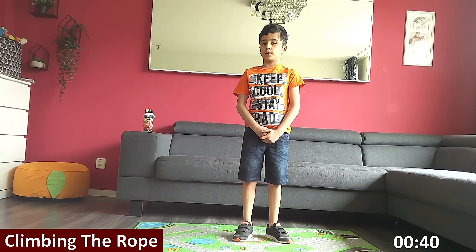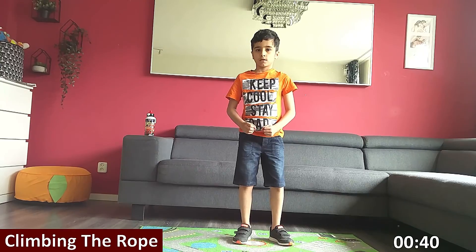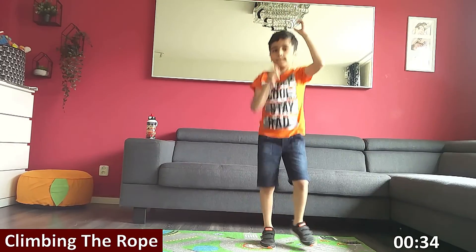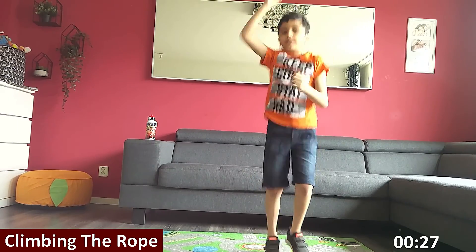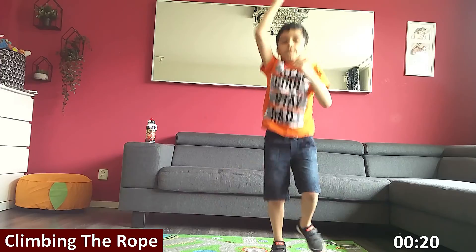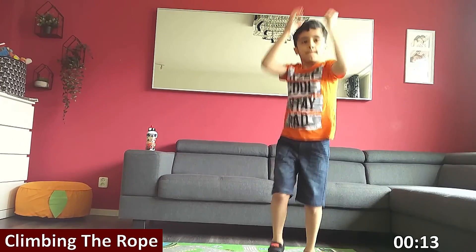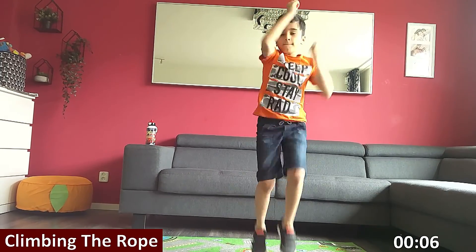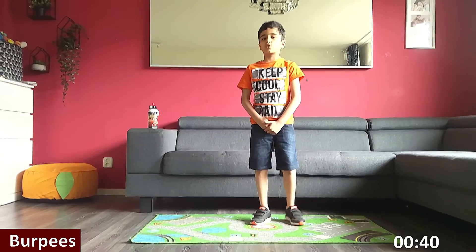Up next is climb the rope. Get ready. Three, two, one, go. Start. High on these. Nice and easy. Halfway there. Few more seconds. Keep going. Come on. Three, two, one. Rest.